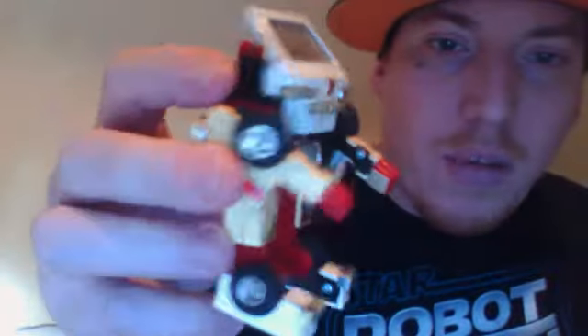One Minute Reviews. Today I have the worst transformer of all time. This is G1 Ratchet. Now I'm missing the other part.